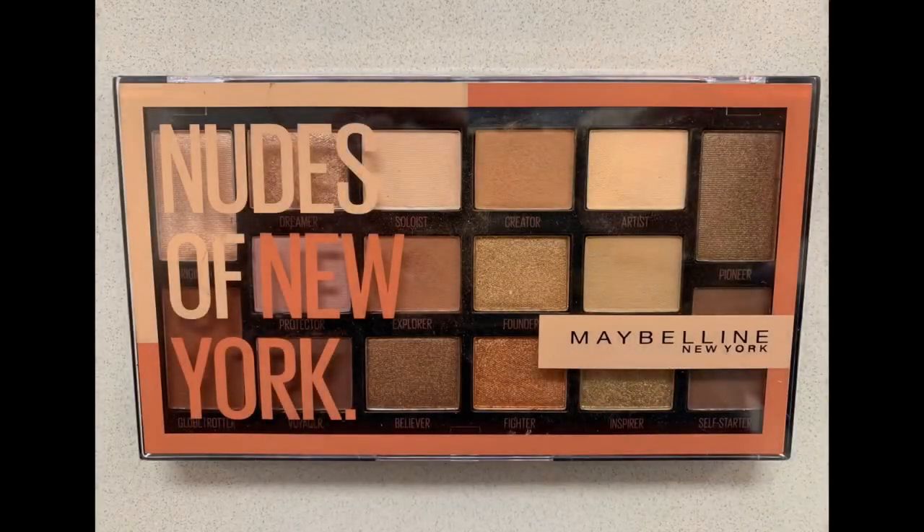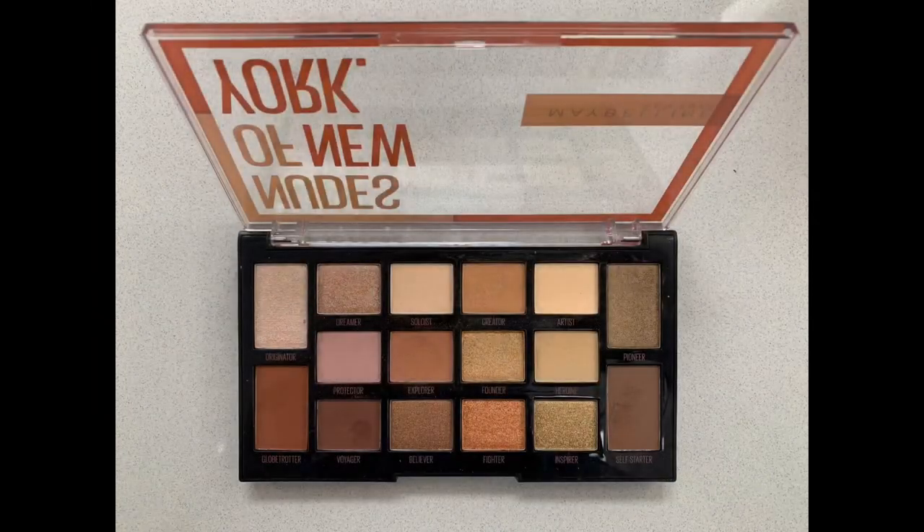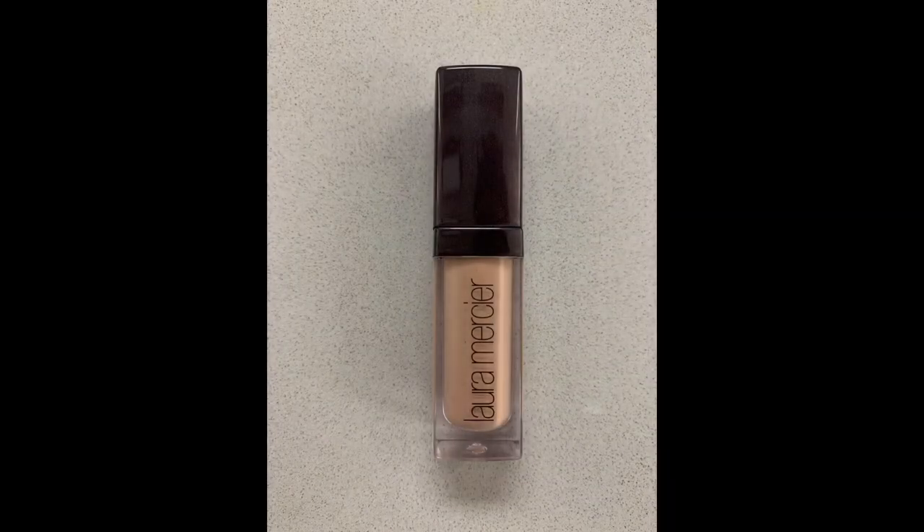The featured product of this episode is Maybelline's Nude of New York Eyeshadow Palette. So I started with Laura Mercier Eye Basics Primer in Weeds, applying it with my fingers on the whole lid. Blend, blend, blend!